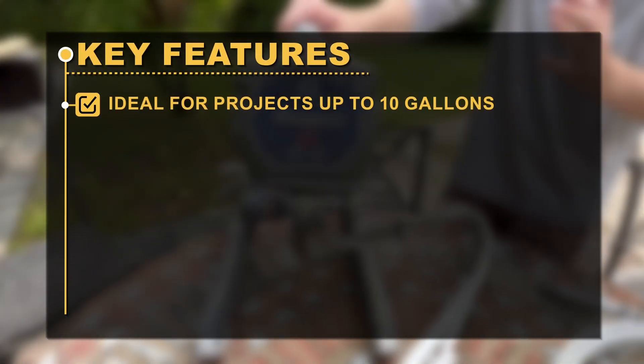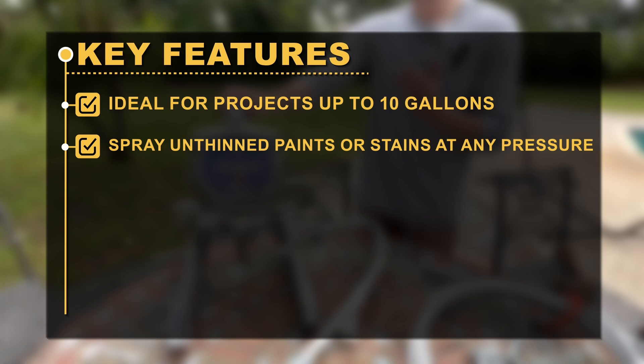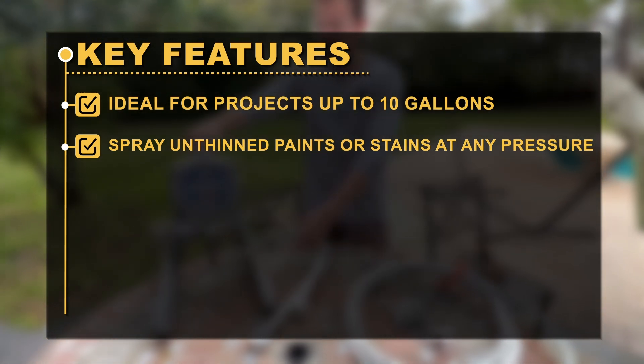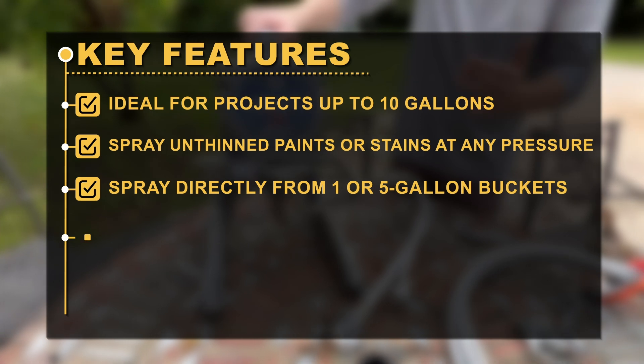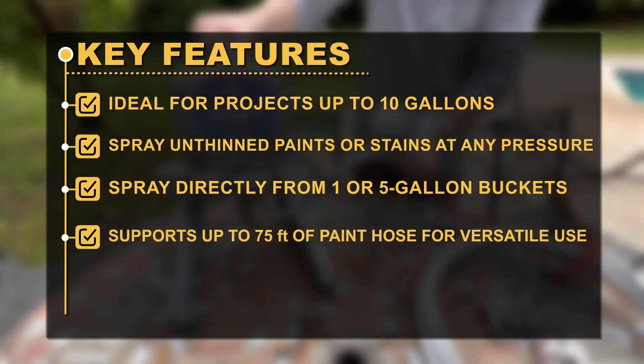Key features: Ideal for projects up to 10 gallons. Sprays unthinned paints or stains at any pressure. Spray directly from one or five-gallon buckets. Supports up to 75 feet of paint hose for versatile use.